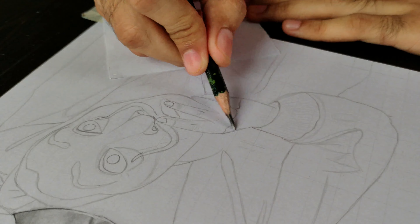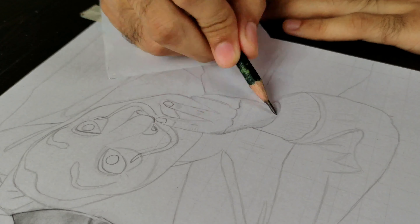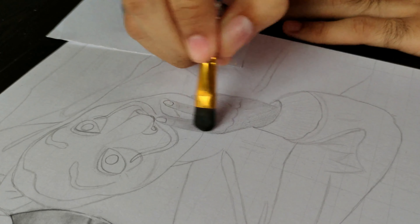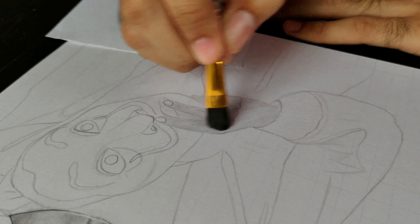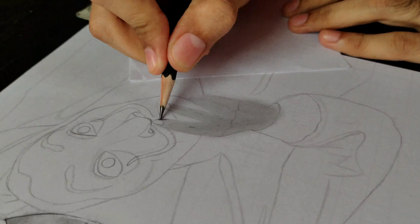Now do the same process on the hand as you did on the face and neck: first the base layer, then the second layer.